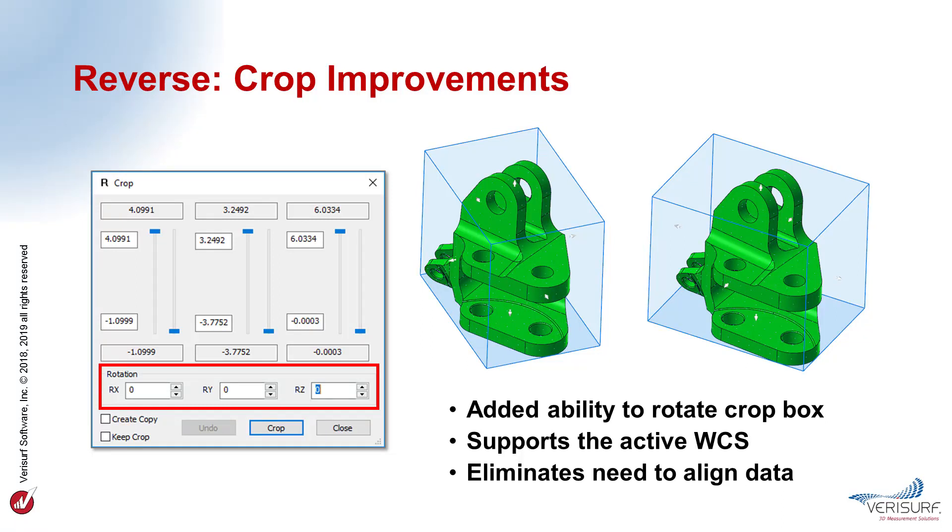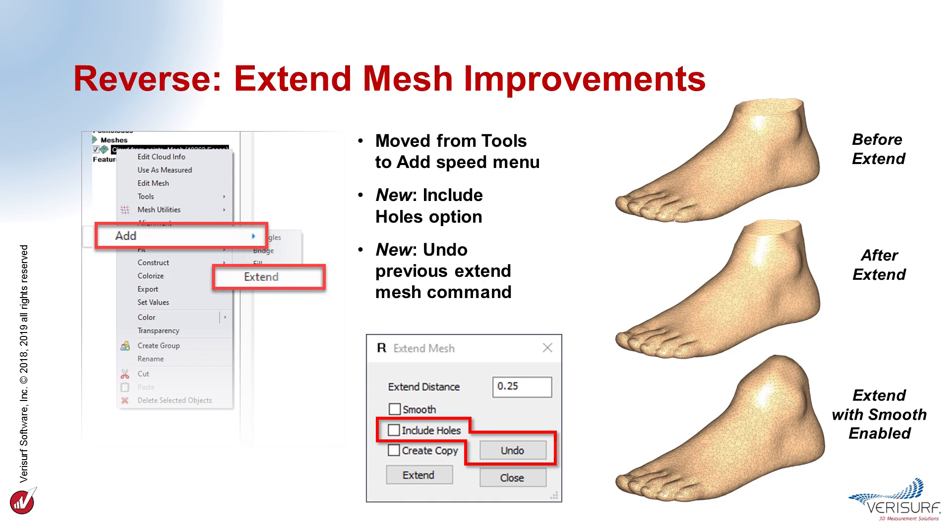In VeriSurf 2019, the crop tool for point clouds and meshes has been improved by enabling rotation of the crop box as an alternative to aligning the data, or to crop in orientations that aren't square to the part axes. The crop box can now be rotated around the axes of the active WCS to simplify cropping of complex point clouds and meshes. This is particularly helpful when the mesh edges aren't parallel to the axes of the WCS. When the crop dialog first opens, the sliders correspond to the axes of the active WCS rather than the part frame. Rotating the crop box minimizes or eliminates the need to align the data, which is helpful when working with raw point clouds and meshes. The extend mesh function now includes an option to extend whole edges, and it features an undo button to reverse the previous operation.